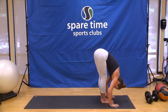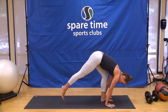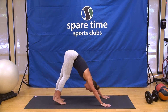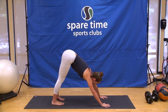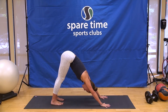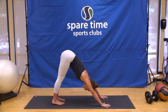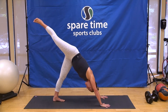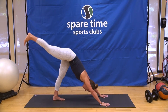Exhale, forward fold. Inhale, take a halfway lift. And exhale, step back into downward facing dog pose, Adho Mukha Svanasana. Feet are hip width distance apart, palms are shoulder width distance apart. Spread your fingers wide — you're going to want your hands spread wide for this next balance challenge. Press down into all ten finger pads. Pull the front of the legs up. We're going to take a little bit of a shorter stance, so bring your toes in a little bit closer if you like.